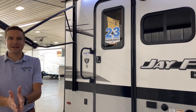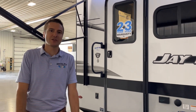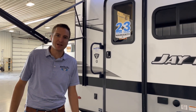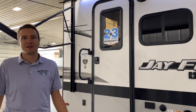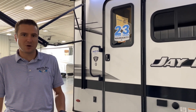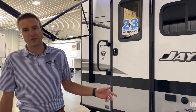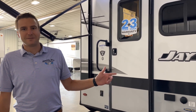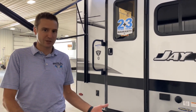Welcome. It's Campton Cass with Smith RV in Casper, Wyoming. We're going to take a walk through a 2023 Jayco Jayfeather Micro 166FBS. If you've got a smaller vehicle and don't want anything big — something lightweight — this might be something you want to look at. It's 4,000 pounds dry, 5,000 pounds grossed out, so a lot of things will pull this trailer.